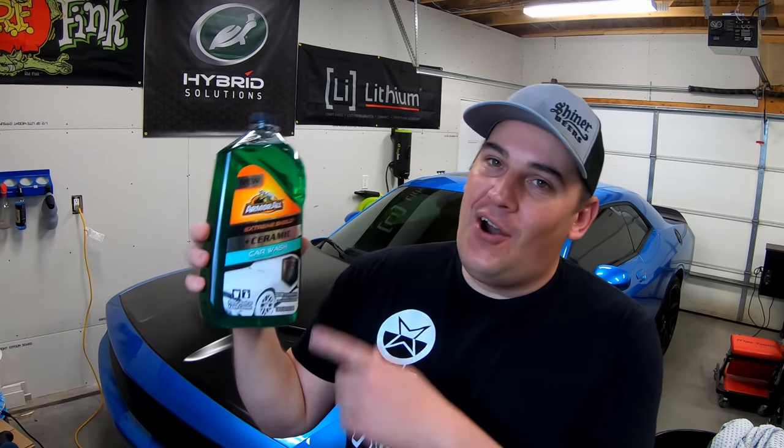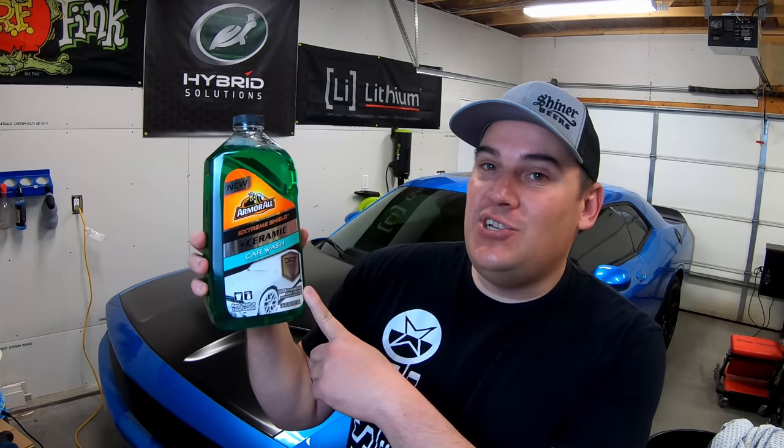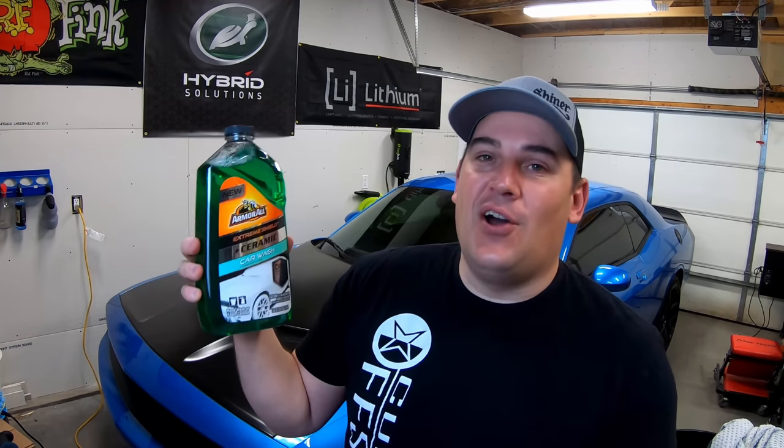Good day guys. Welcome back to another episode. In today's video, we're going to be checking out Armor All's new Extreme Shield Plus Ceramic Car Wash.